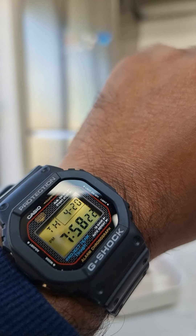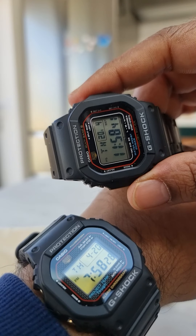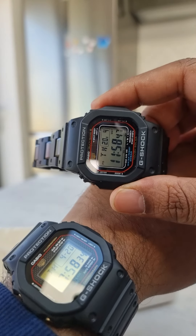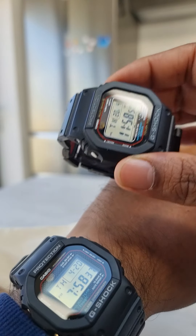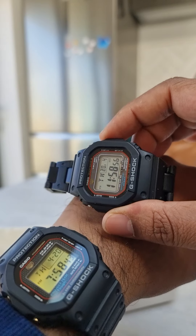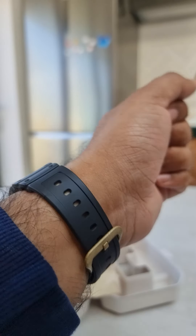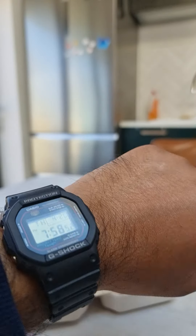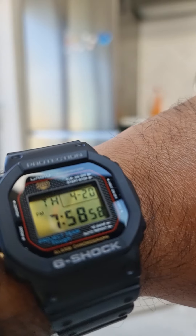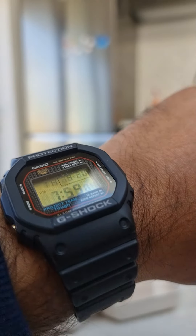If you just want a simple practical watch, this will probably do. So this one I showed earlier — it's a pretty much basic 5610, this is the newer version, and I've just put a sort of resin bracelet on it. Really good, lovely daily wearing watch if you want to wear one. But this anniversary piece is definitely cool if you are a collector and you appreciate G-Shocks for what they are. You can also see the classic sort of brick pattern in there, harking back to the original.